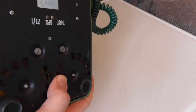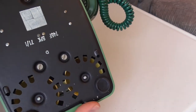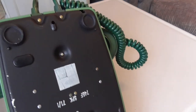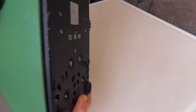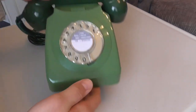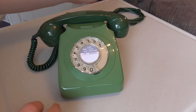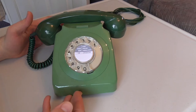You can just see the double-gong bells there, and the feet all intact, which is very good. All in all, this phone is in very good condition — there's some very light discolouration, but with it being a two-tone phone you can't really tell, which is good.